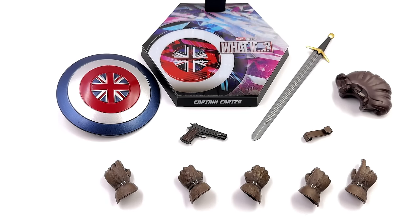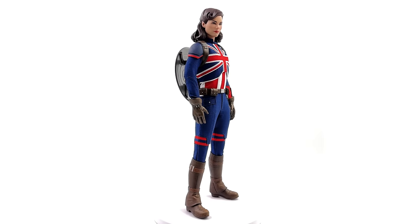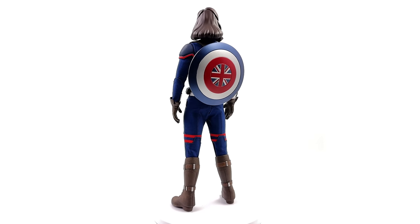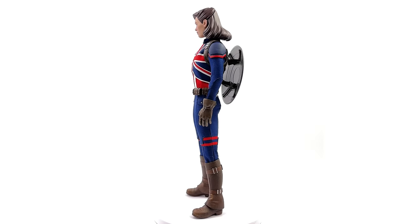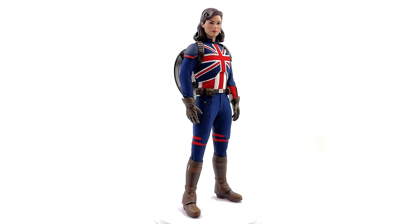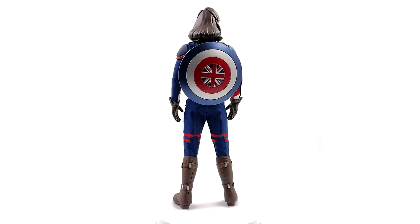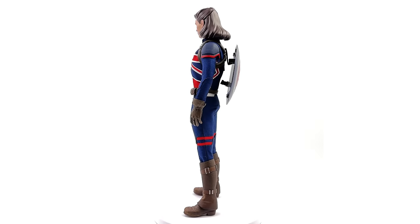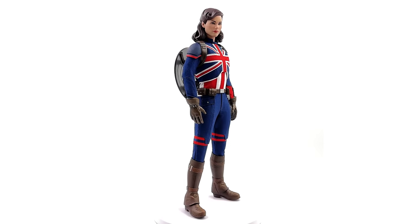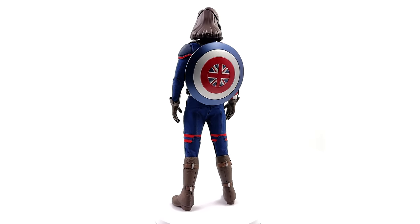Now we're going to get Captain Carter herself out here, standing straight up and down in the light box — no crazy poses or accessories. So far so good. She cuts a very mean silhouette thanks to the broad shoulders and the tapered waist. She's also relatively muscular on a brand new female body. The outfit is nicely tailored — it's very punchy and vibrant. Plus the head sculpt is super unique. We don't often get animated characters in 1/6 scale format from Hot Toys, but if you want something that's going to stand out in the collection, you might be looking at it right here.